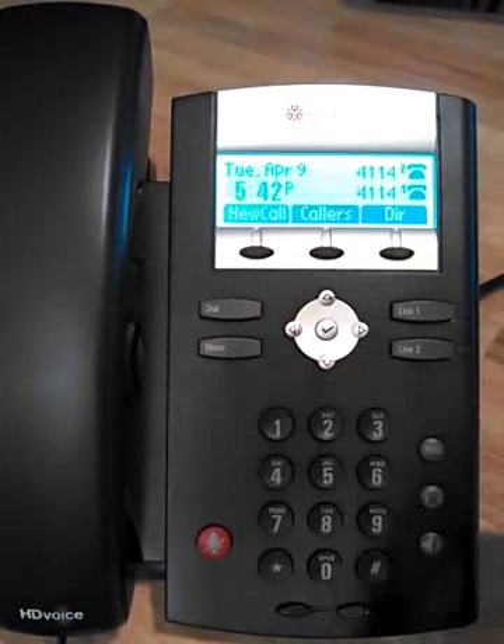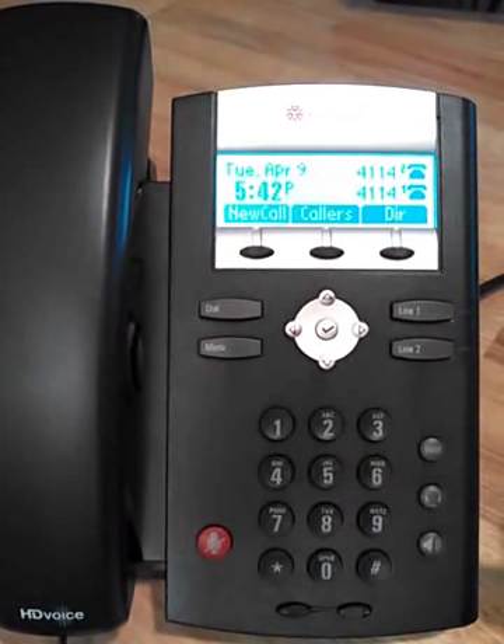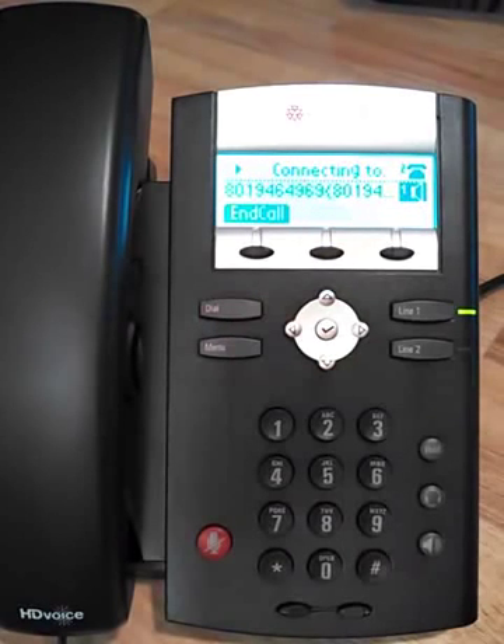Notice the end call button up here. We can do the same with the speakerphone and dial that way, or the same with the headset. We can also dial ahead of time and then hit the dial button — that will do the same thing.